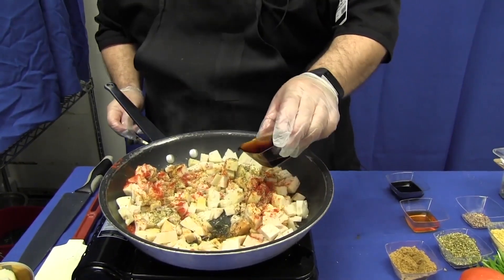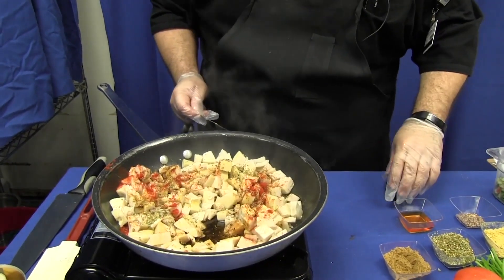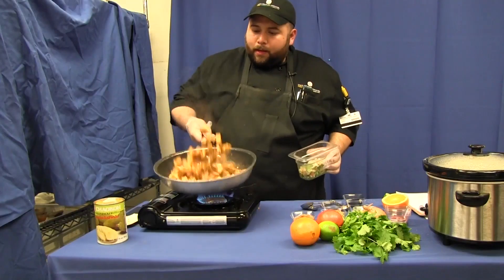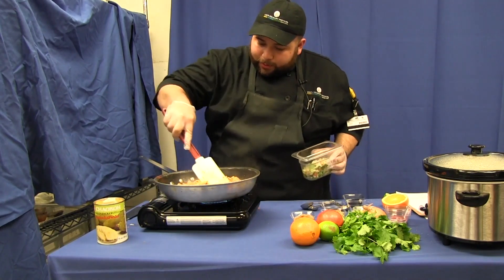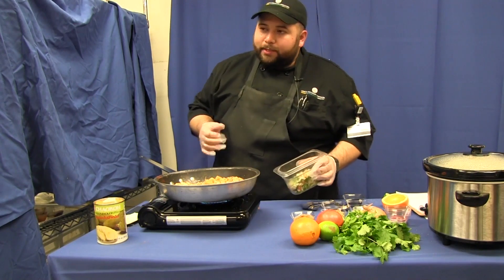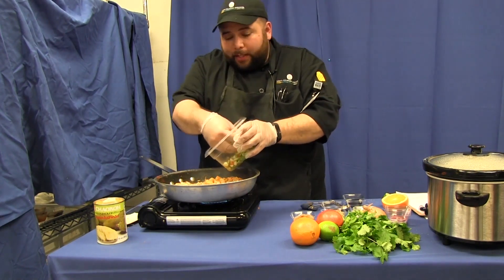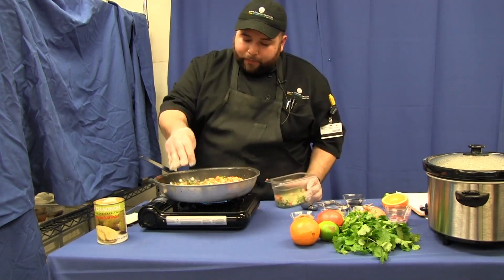Add about two tablespoons of sherry — you want the sherry to really come forward. I'm getting this carnitas nice and hot; it's been there for about three minutes. You want to mince some jalapeños, onions, cilantro, and a little tomato — basically a pico. Add about two nice handfuls of it and reserve some for the tacos.